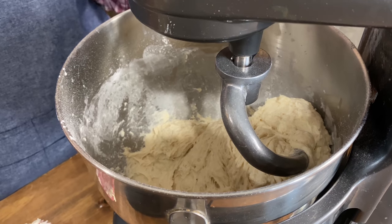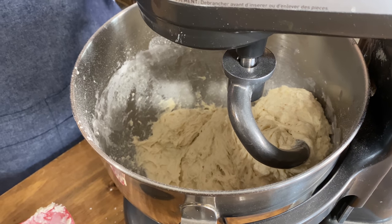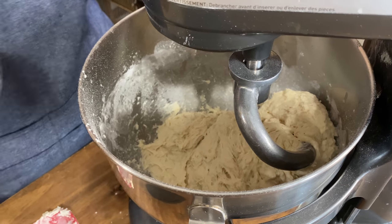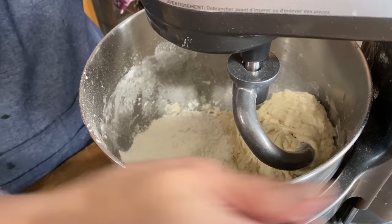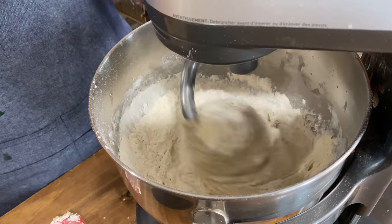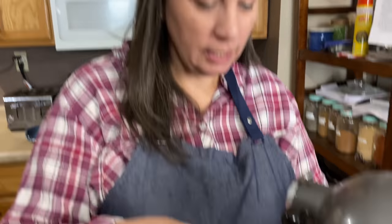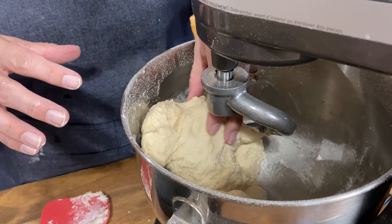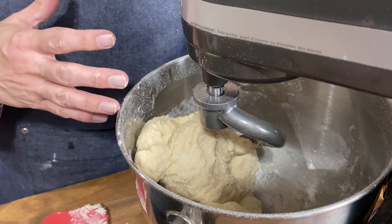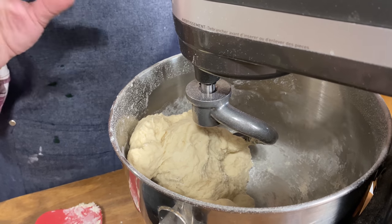This is still a very sticky dough — it's not holding together in a ball; you can see it's still kind of sticking to the sides. So we're going to add another three quarters of a cup — that's the fourth one we've added. Start slow, otherwise you'll be wearing it. It's coming together as a ball but is still kind of sticky, so I'm going to let the dough hook knead it a bit longer and add just about a quarter cup more so it starts to hold together.